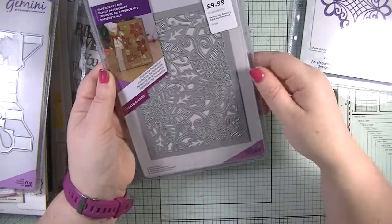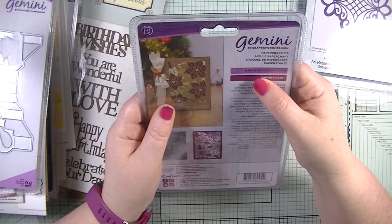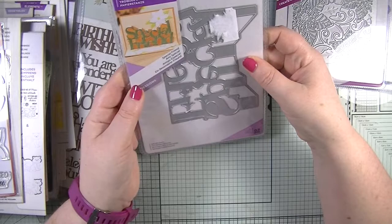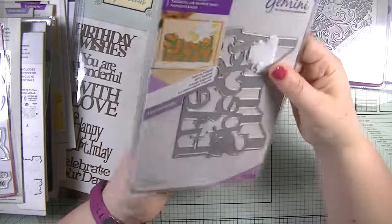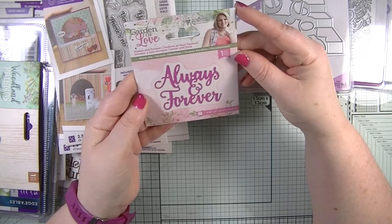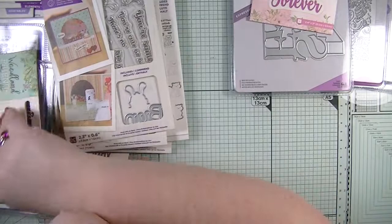Next is a Gemini die — a poinsettias background, which I love. It's quite large at four inches by just under six inches, looking forward to using that at Christmas. There's also another Gemini die that says 'special friend' — it's five inches by three and a half inches and came with some stamps. Then there's a 'garden of love' die with 'always and forever,' which is 2.4 inches by two inches — all brand new.